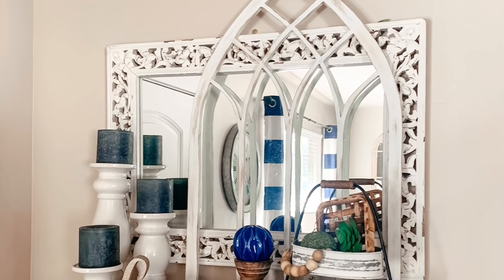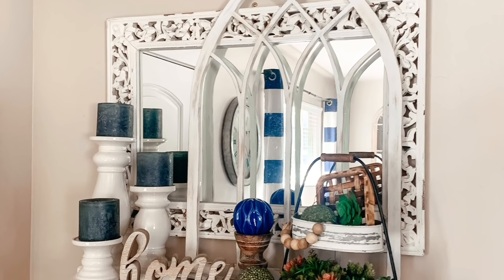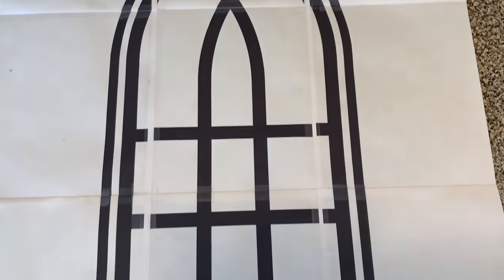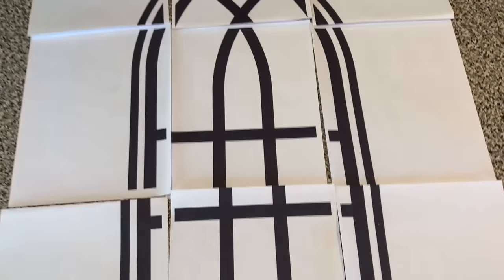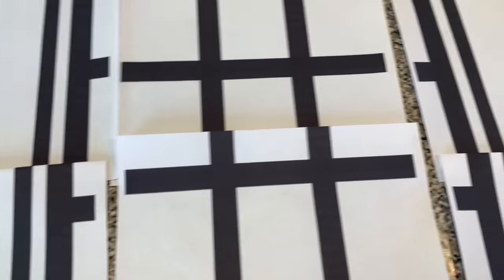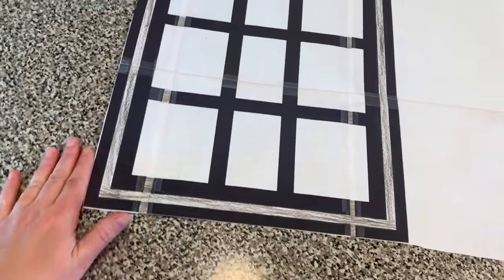Do you guys remember when I made this gothic window? It was about a year ago. I'll leave a link to the video down in my description box, but I wanted to make one that was a little bit of a different shape, size, and design. I found an image on Canva — you can also find them on Google Images or purchase window designs on Etsy — and I just printed it out across multiple pages. I used an app called Split Print on my MacBook which costs about five dollars, but you get to use it as many times as you'd like, whereas paying for an engineering print you'd have to pay every time. So I thought it was a decent investment.